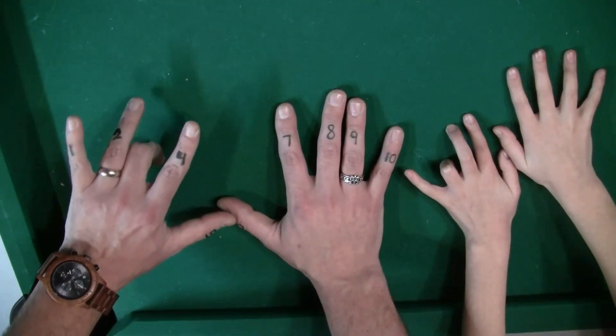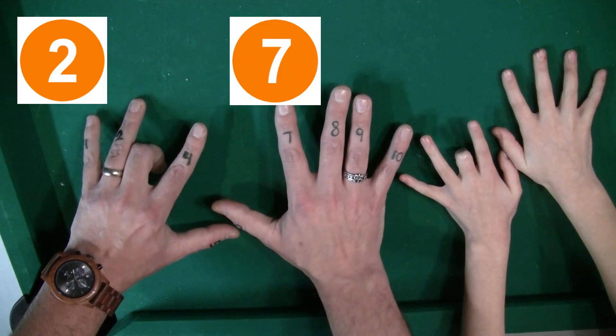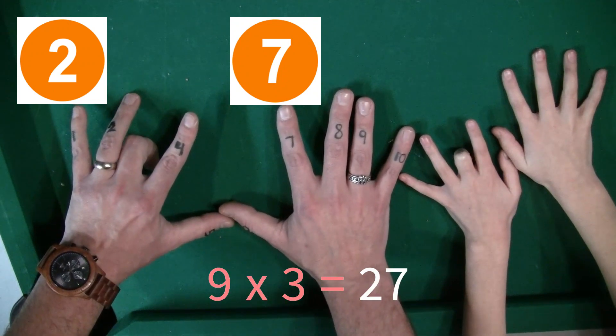So 9 times 3 — you put down your third finger. On the left of the finger there's two fingers, that's two, and then 7 on the right. 2, 7 — so 9 times 3 is 27.